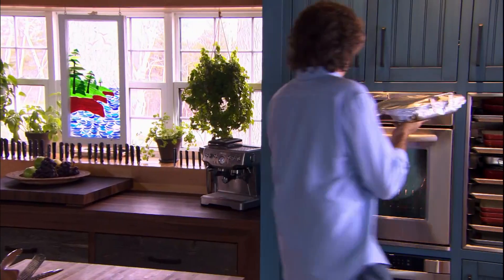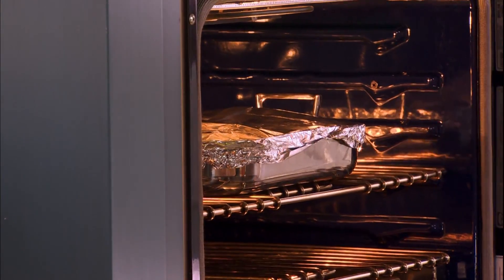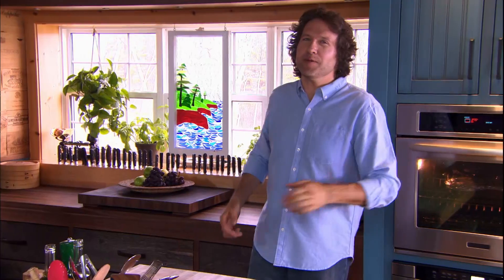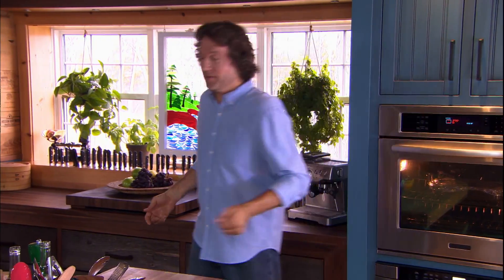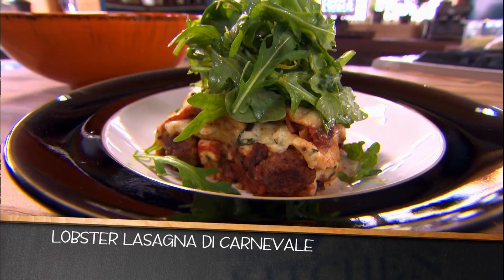And just one more layer to go: aluminum foil, lightly oiled so it doesn't stick to all this cheese. This will take about an hour at 375. About 15 minutes before it's done, pull the foil off and give the cheese a chance to brown. It's really good — all those layers of flavor in there.